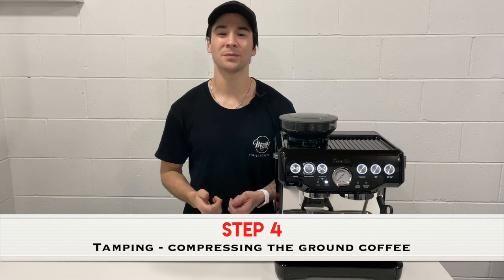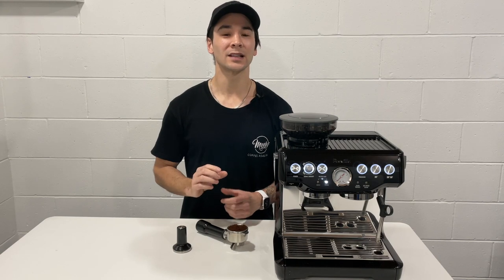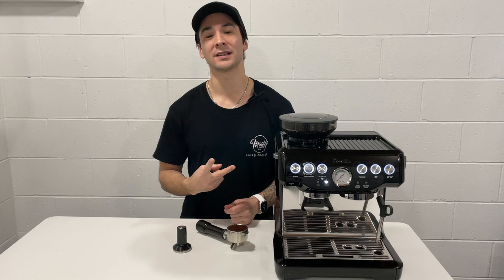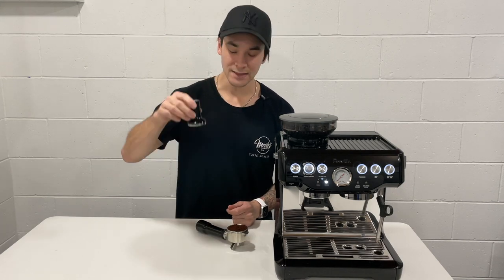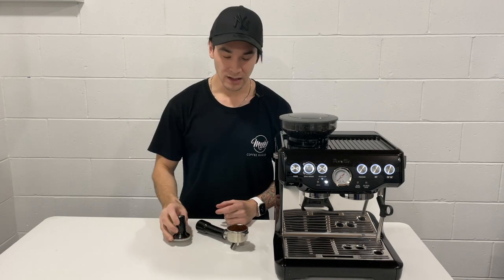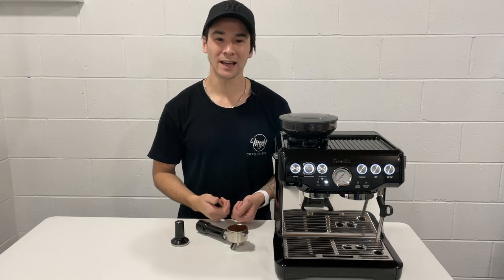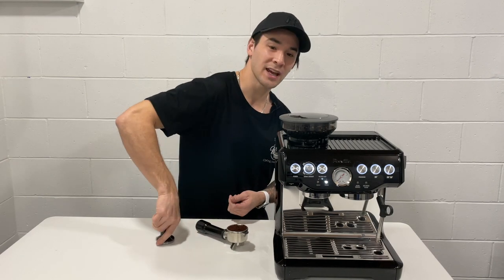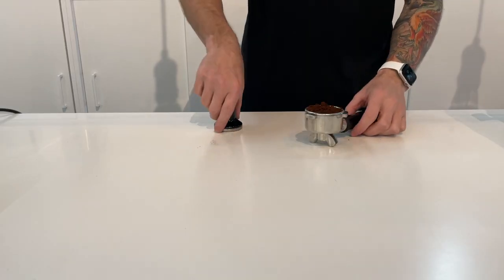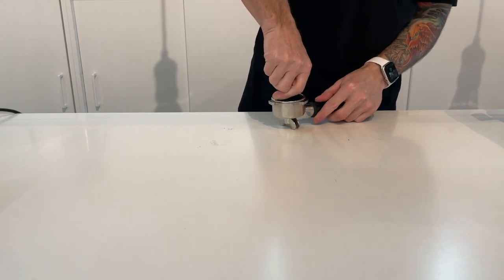The next step is tamping. Tamping is the process of applying pressure into the ground coffee until it is condensed into a puck. While tamping there are two main things to look out for: one is to ensure that the tamp is level and not skewed to one end, and the second is to apply a firm even pressure. I often get asked how hard we should tamp. The answer is to apply a firm even pressure using your shoulder until the ground compressed coffee reaches a stopping point.